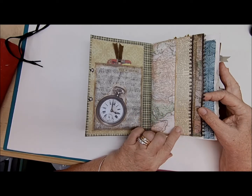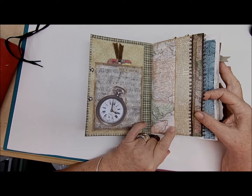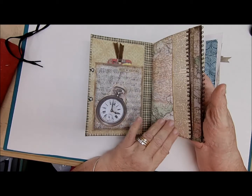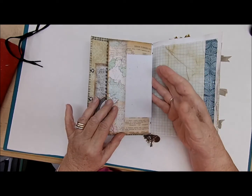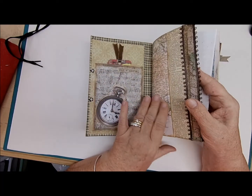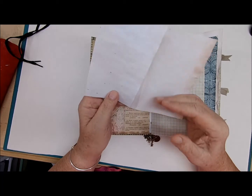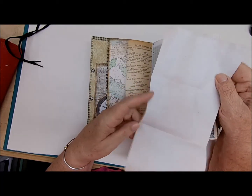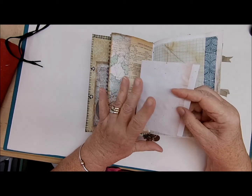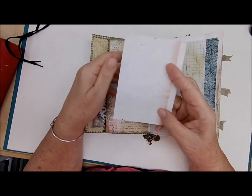This page is some very old dictionary paper with a map and some brown ribbon. On the other side there's a little tuck — the paper on this side folds over and there's a full sheet of avocado-dyed paper with some coffee splatters on there. It's really pretty.